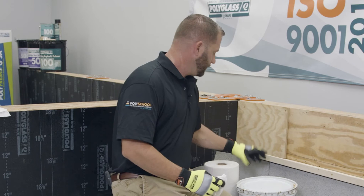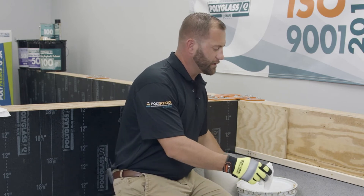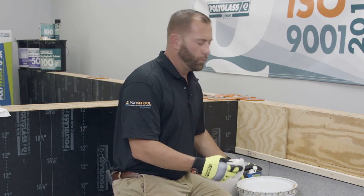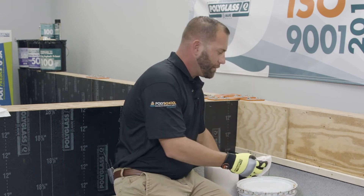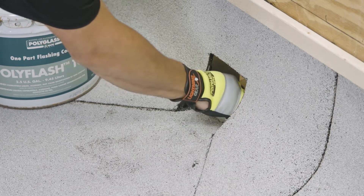Anytime you're installing any type of coating or flashing compound, you want to make sure the area is completely clean and free of any dirt, dust, and contaminants. With this scupper, this is a new installation so it's already pretty clean. We're just going to take some solvent, pour it on a rag, and make sure we remove any oils and contaminants from that metal scupper.